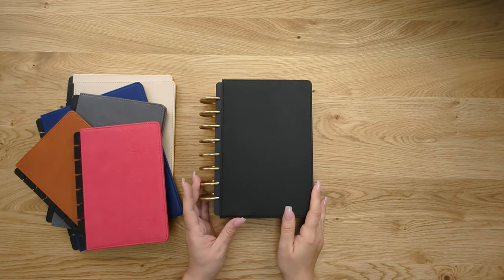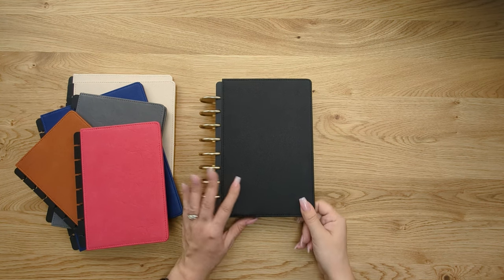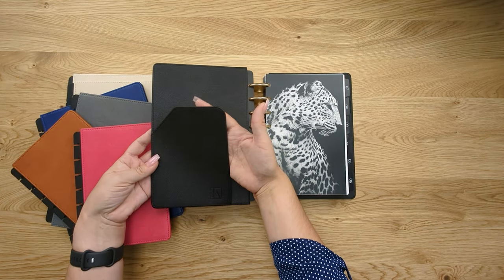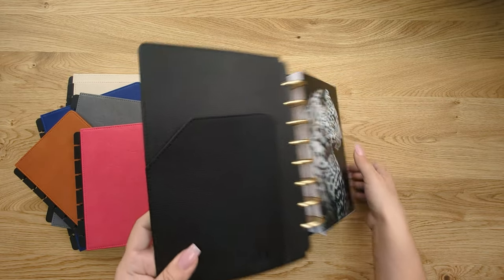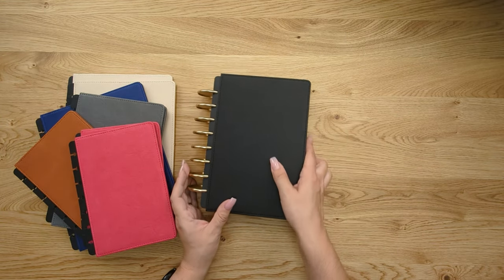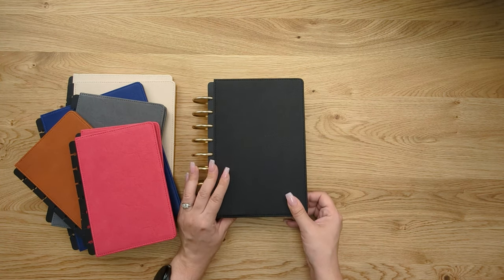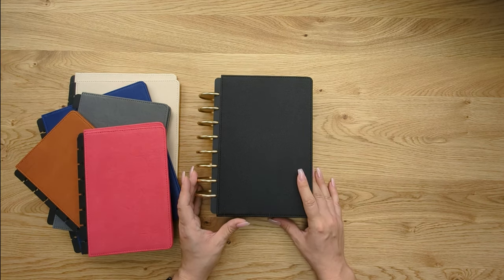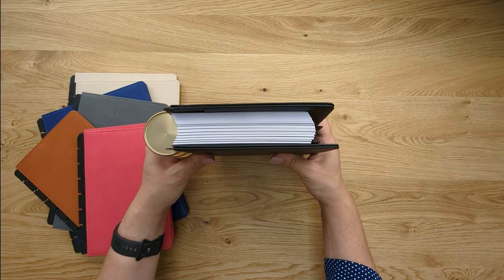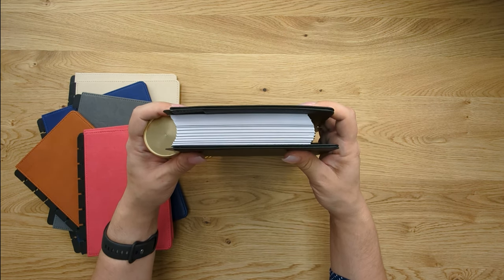This type of planner cover is called a snap-on planner cover. They're made with vegan leather when you buy them from JanesAgenda.com, and we offer many different colors to choose from. These covers come with an inside front pocket and a back pen loop. One of the benefits is that they don't come off your planner at all and you can still flip your planner 360 degrees. One downside is that the vegan leather snap-on covers do take extra space on your discs, so if you need maximum planning space you may want to pick one of our other cover options.